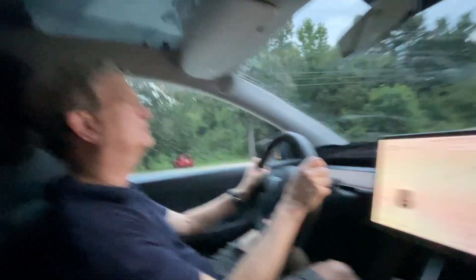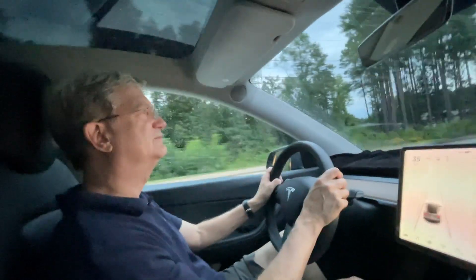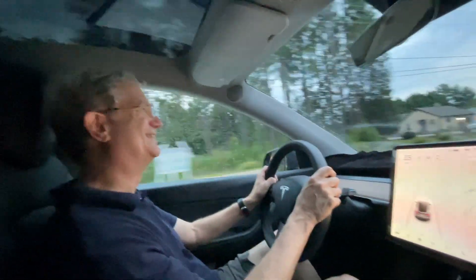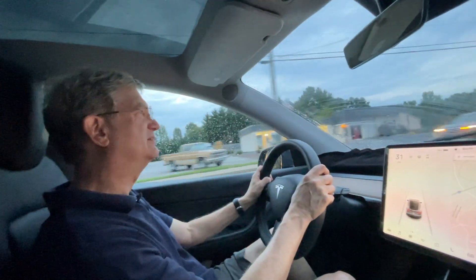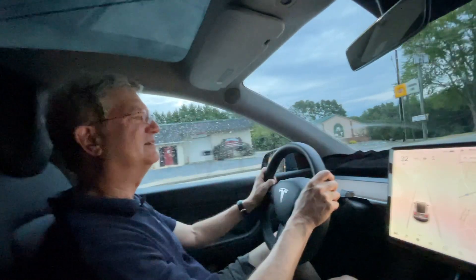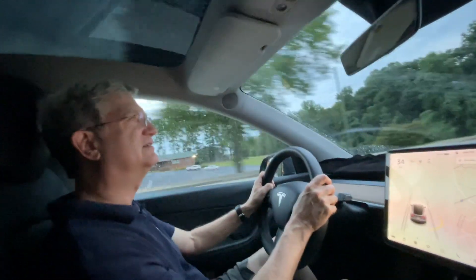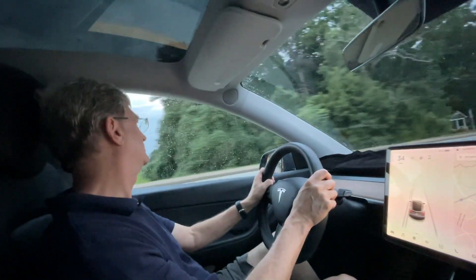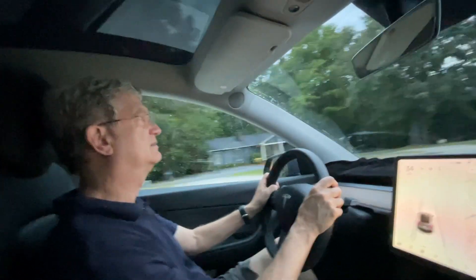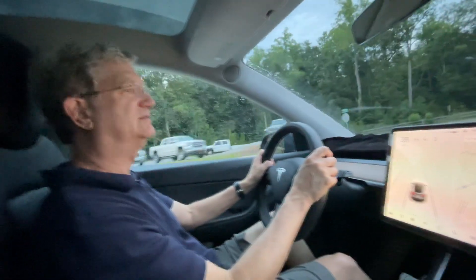Have you ever driven any electric car? No — so this is your first. It does not coast like your fossil fuel car. The way it's set up, you can slow down or go fast just with your right pedal, and if you time it right you never have to use the brake.